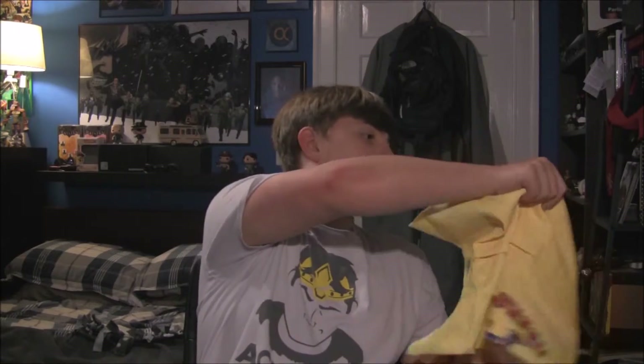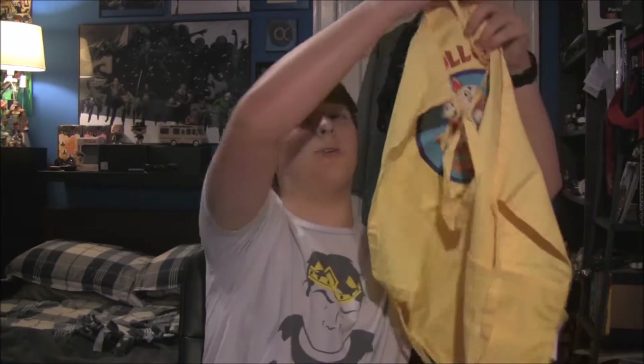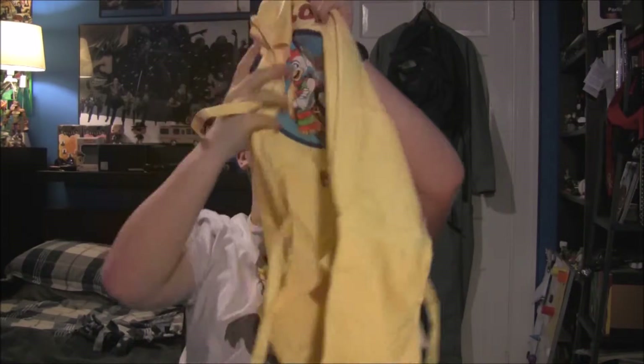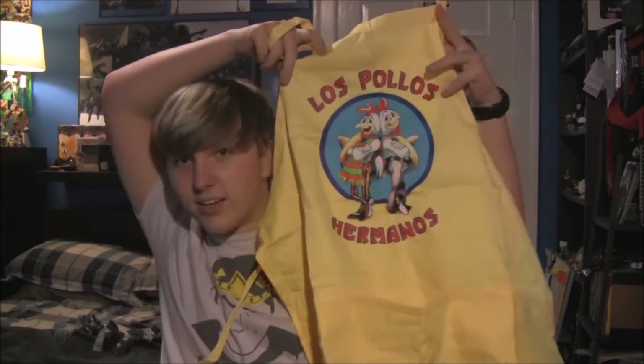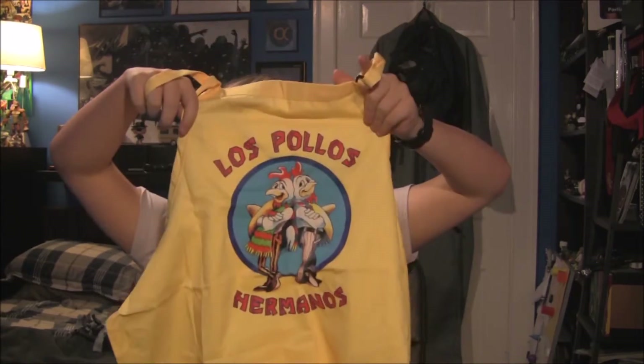Now we've got a thing in a box. Is this a shirt? What is this? It says 'to avoid suffocation, keep away from babies.' It looks like an apron. Oh my dear lordy — Los Pollos Hermanos apron. Breaking Bad! Wow. I seriously did not think we were going to get some Breaking Bad stuff in here. This is awesome. I like this. I'm going to use this next time I cook.